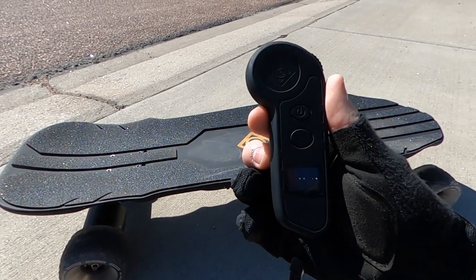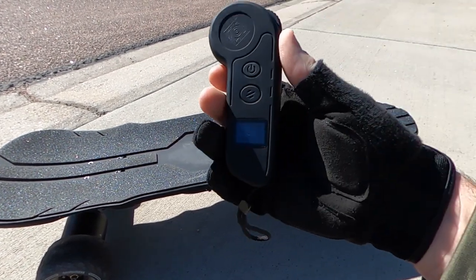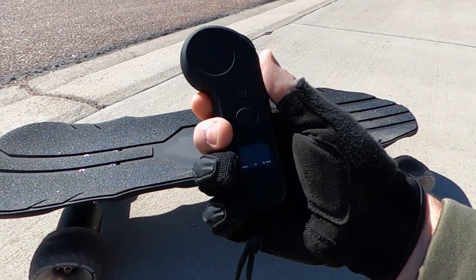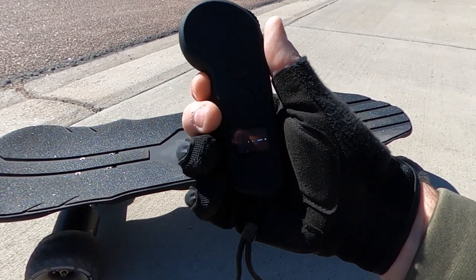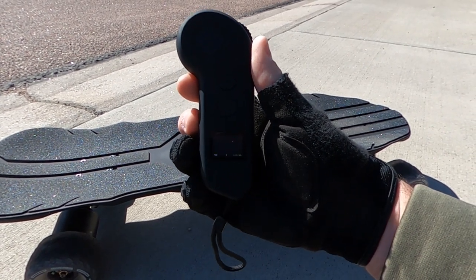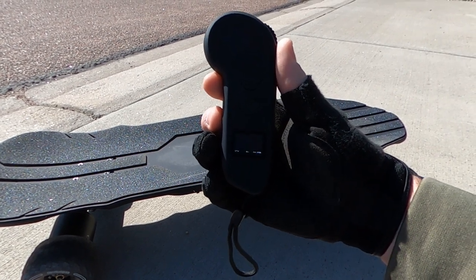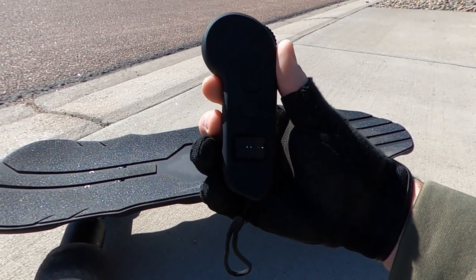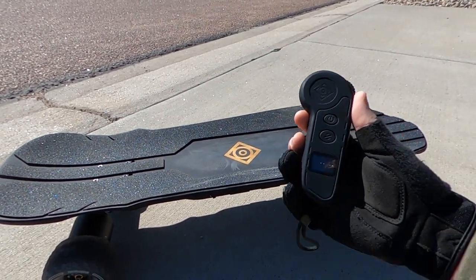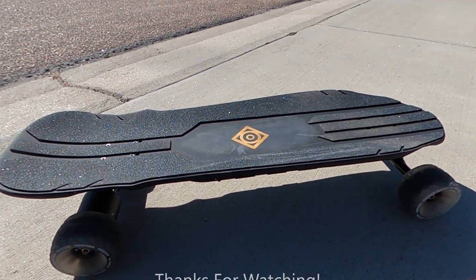Made it back to the house. Remote says 15.7 miles on that one, and I have two bars — technically 40% left in the board. Whenever I go up hills it warns me at 25%, so we'll call it 30% battery life at 15.7 miles. That's pretty good with my weight. For the distance test I'm probably going to get about 18 miles on this, and if you're lighter you can probably get 20 miles on that little board. Thanks for watching. Throw it in the comments what you want to see with this board.